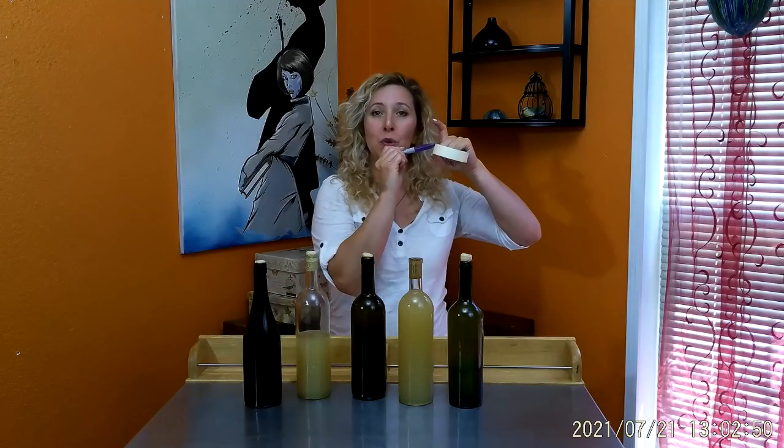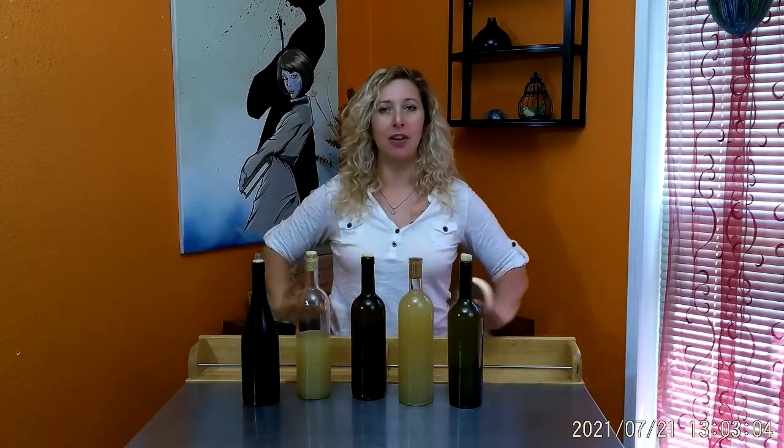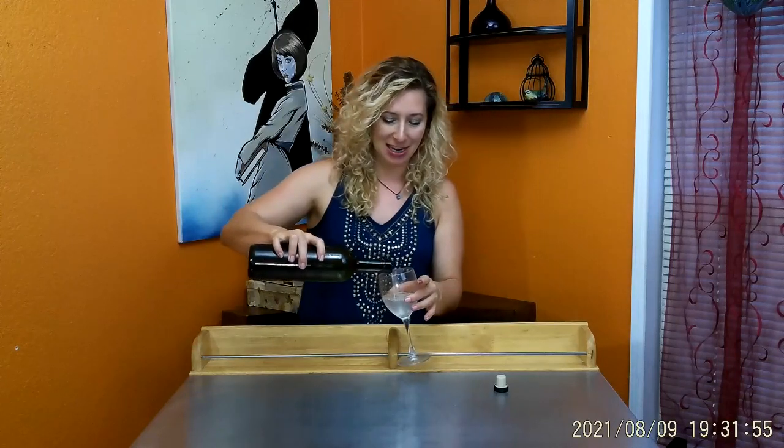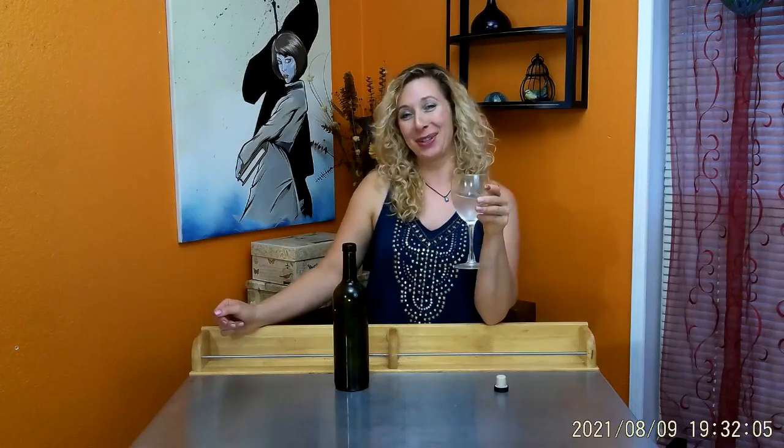The last step is to label it and put the date on it so you know when it was bottled. Then you're going to store it on its side, just like regular wine, in a cool dry place — not in the refrigerator — so it can fully ferment and do its last step. When you're finally done after a year, you get to enjoy all your hard work. Back in the day, dandelion wine was allowed even though women weren't allowed to drink wine, because it's so healthy — it's more like a tonic. I opened some the other day so we could try it. Cheers!